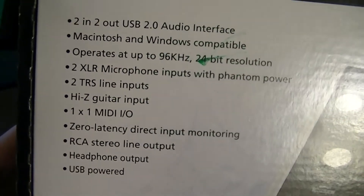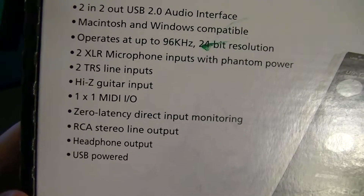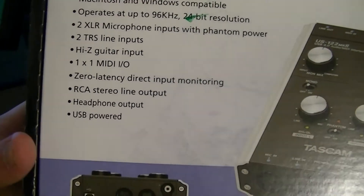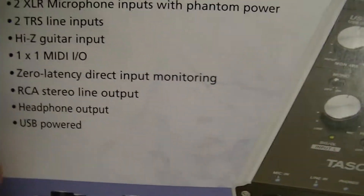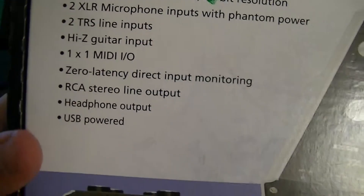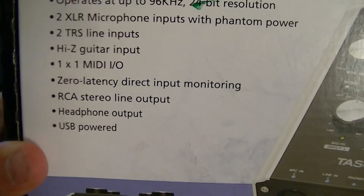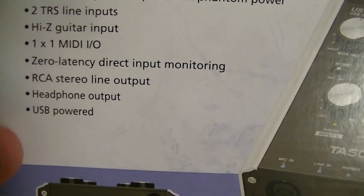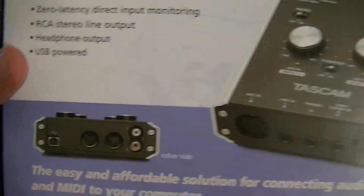It also has a high-Z guitar input — I'm not entirely sure what that is. One-by-one MIDI, zero-latency direct input monitoring, RCA stereo line input, headphone output, and it's USB powered. There it is.